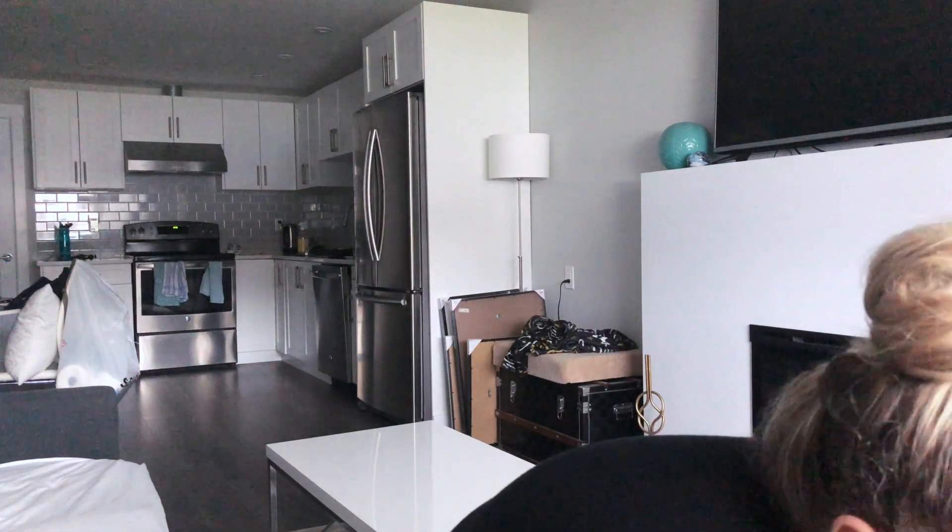Hey everyone, what's up? It's Diana. I thought I would just do an unboxing of my Amazon order. I already know what I got, but I'm just super excited. I thought I would share with you guys what I got. I'm going to be using all this stuff today.